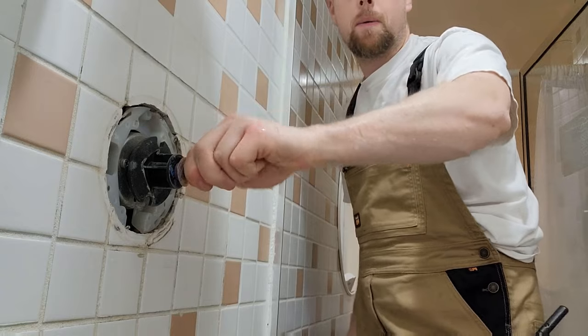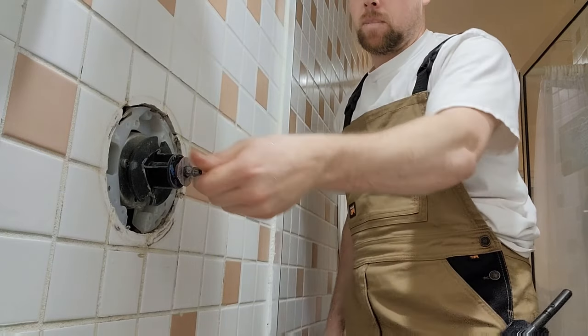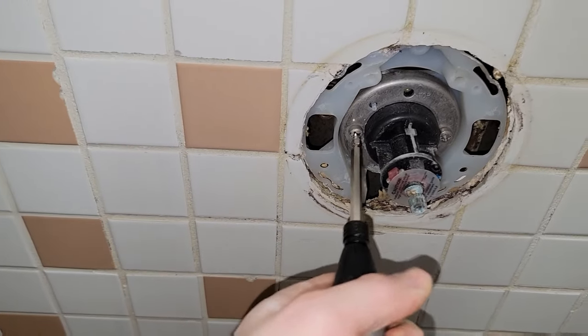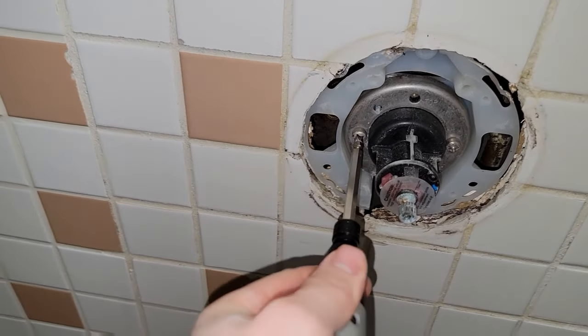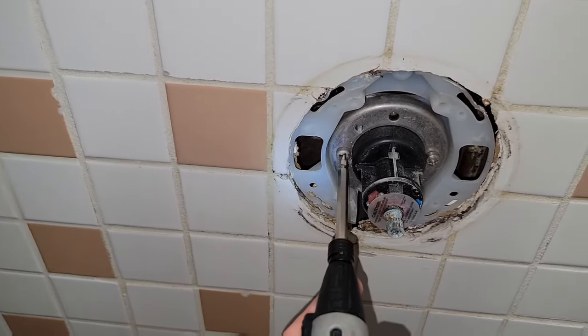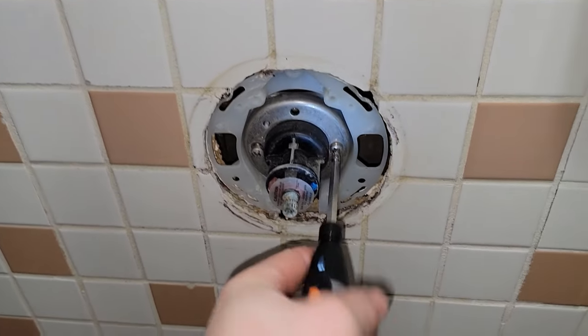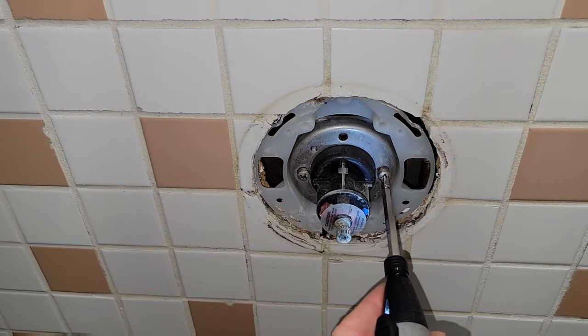Now you want to spin the valve with your hand to make sure that there's no water coming out of it before you start removing the cartridge. Depending on the manufacturer you may have some screws that secure the cartridge, or there may be a ring. If you have a ring it's likely a Delta and I've done some videos on that as well — you can get a pair of pliers or channel locks to get it started and then screw it off by hand.